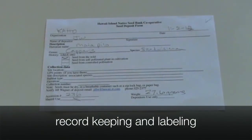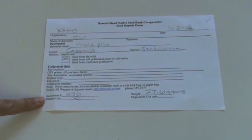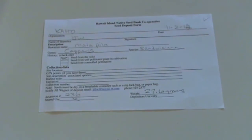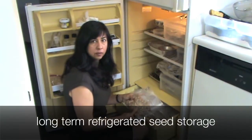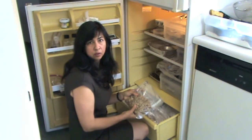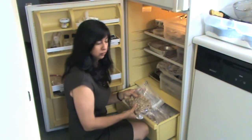It is very important to keep your collection information with your seeds. We have a seed deposit form and we put all the collection information on that. We give the seed an accession number, and this information is also stored on a computer in a database. We put the same information on the seed bag and label each collection with an accession number that goes back to the database. In this refrigerator we have over 200 collections of over 30 species collected from nine different sites. You can store a large number of seeds in a normal refrigerator.